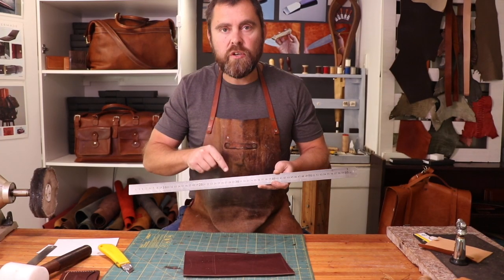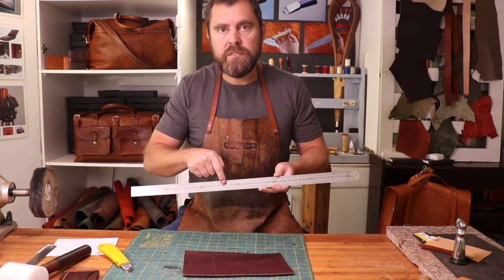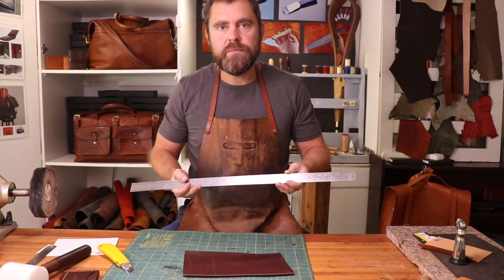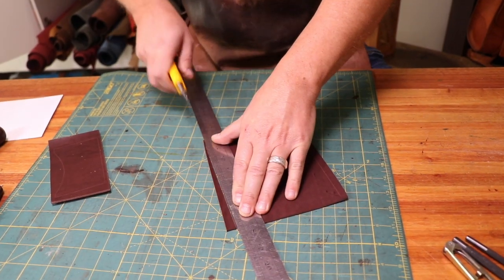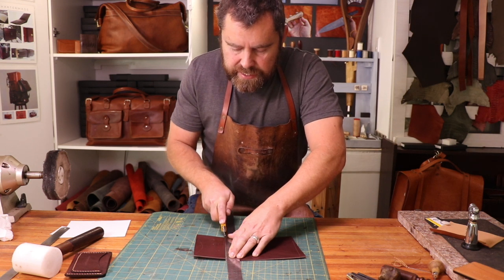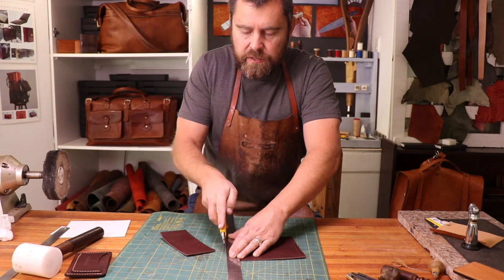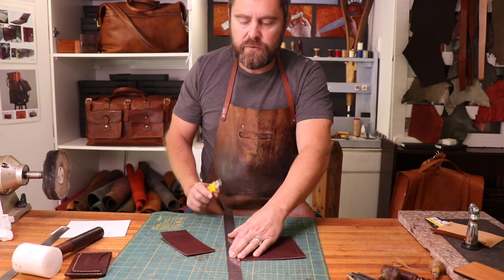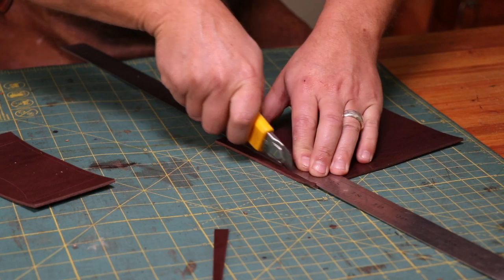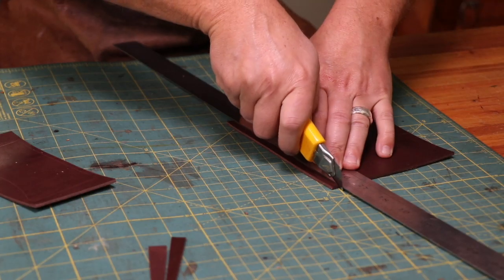An absolutely essential piece of equipment is a stainless steel ruler. I have one that works in both centimeters and millimeters and in inches. The reason you want a steel ruler is because if you're using a plastic ruler, your knife can dip in and cut into that ruler, destroying a piece of leather and the ruler. Blades snap off more regularly than not, and having a really sharp knife is obviously a lot safer to use.